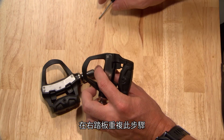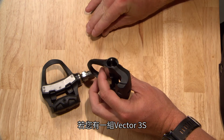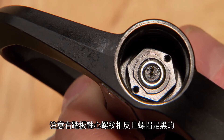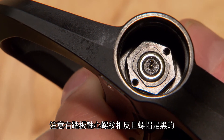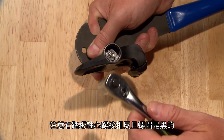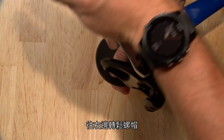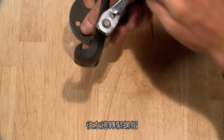Repeat the procedure on the right pedal. If you have a Vector3S set, the right pedal will not have parts related to the batteries. Note that the right pedal spindle has reverse threads and a black nut. You'll need to loosen the nut with a 12mm socket by turning it to the right and tighten it by turning it to the left.